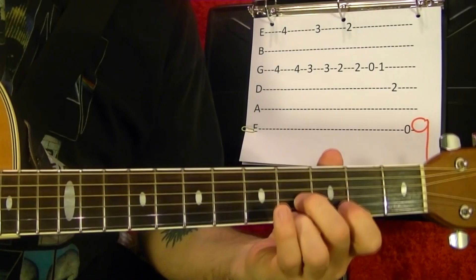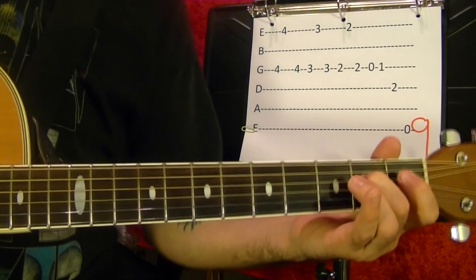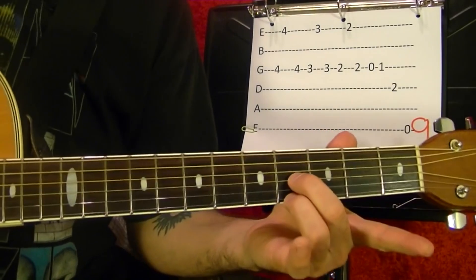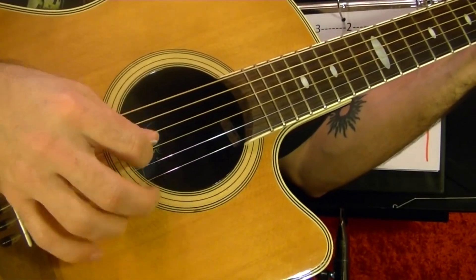Number nine. You'll be playing the third and first strings, just your pick and finger. Third string and first string starting at the fourth fret. The same thing at the third fret. Second fret. Third string open and run to the first. Fourth string second, top string open.